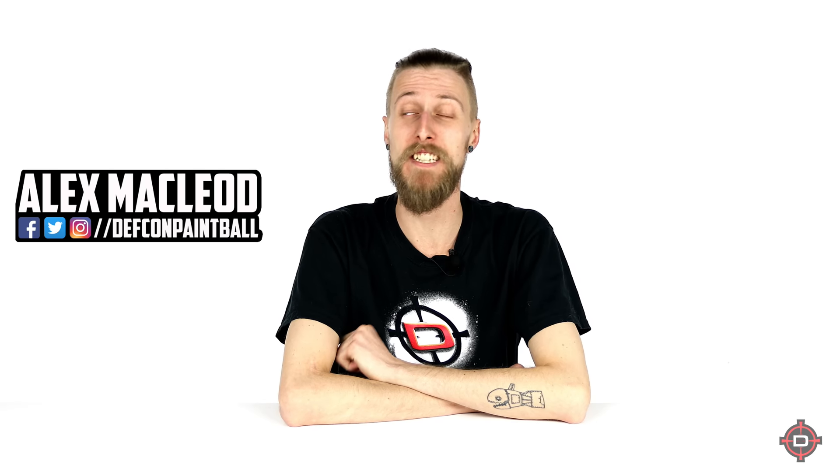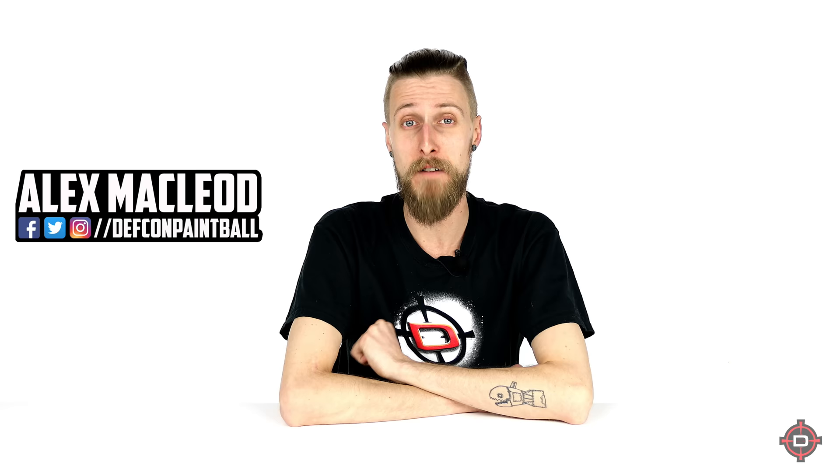Hey everyone, today we're going to be taking a look at our top five picks for magfed markers. We're not ranking them like number four, number three — generally with our top fives we mean that all five of them are great choices, but you would just pick them for slightly different reasons.